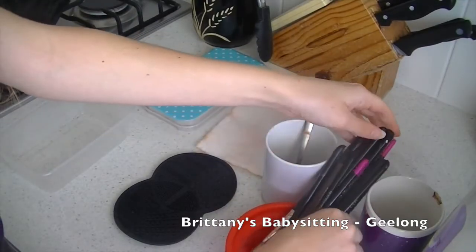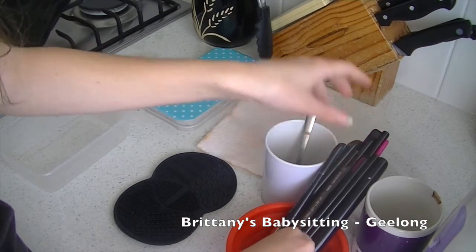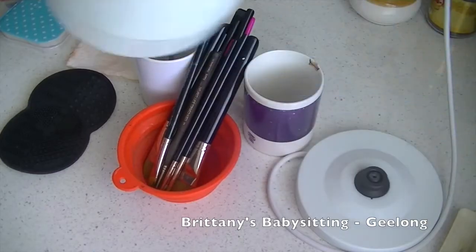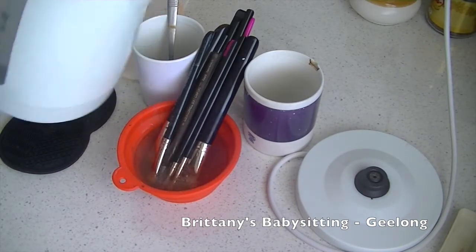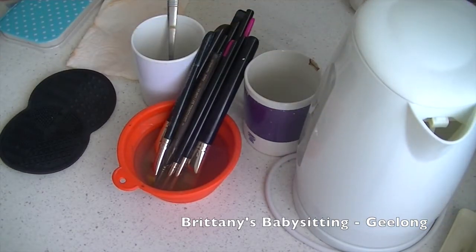Then for my brushes I do quite a big process. First off I boil the kettle because I want the hot water to sanitise the brushes. Then I pour it into my little bowl and I just put my brushes in there and let them soak for a minute or so, just so that the water can activate the paint and kill any germs.